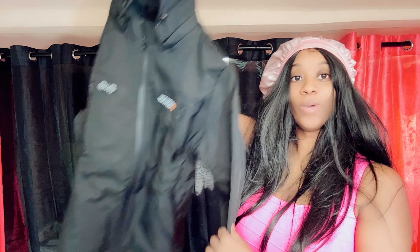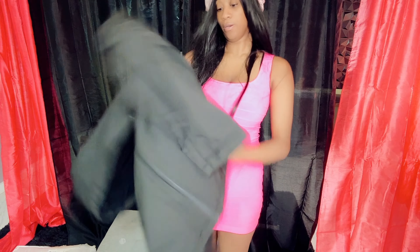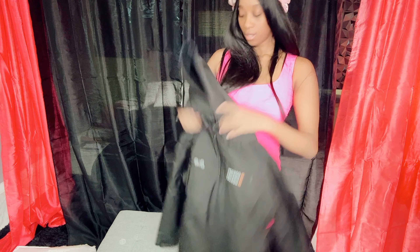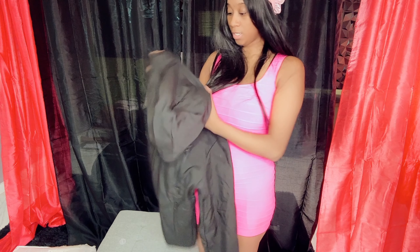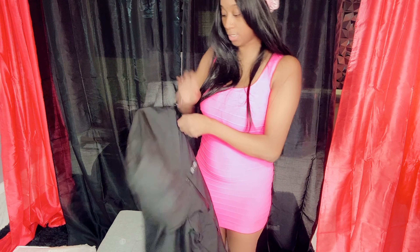It's actually quite big. I'm just down a bit so you might not see my face. Here is the jacket.